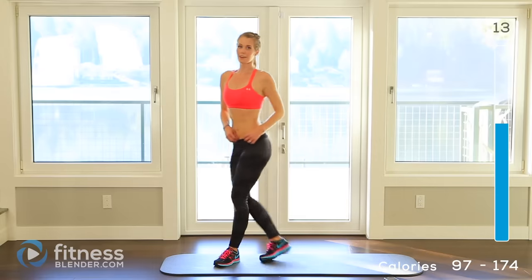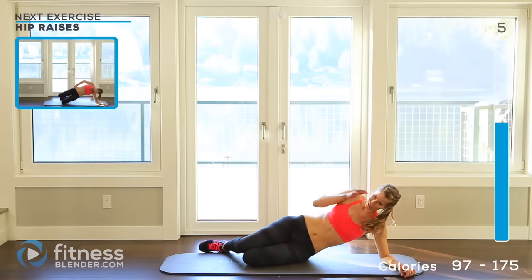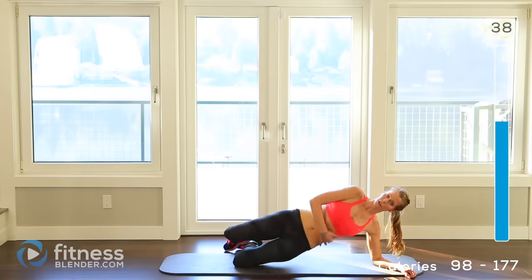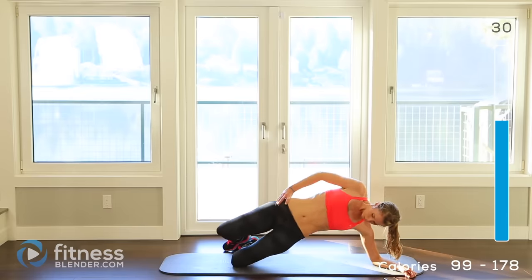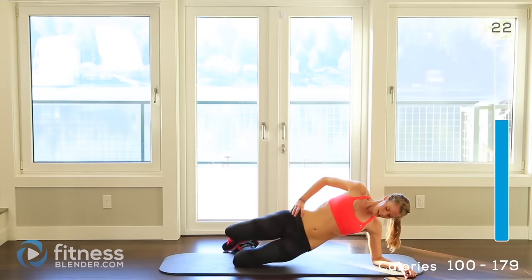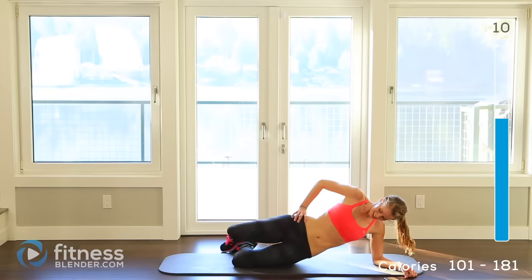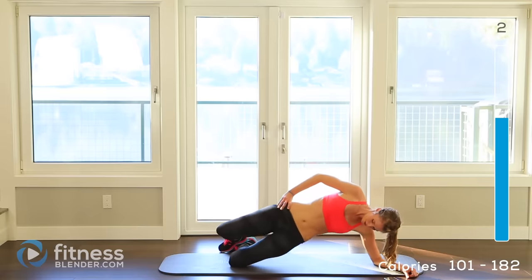Alright, remember which side you were on last time — go ahead and lay down on the opposite side doing those hip raises again. After this we only have one more group left before we cool down. Here we go — up, try to keep it nice and steady. Never really rest on the ground; you're only hovering so your muscles stay contracted the entire time. That's halfway. 10 seconds left. 3, 2, 1.